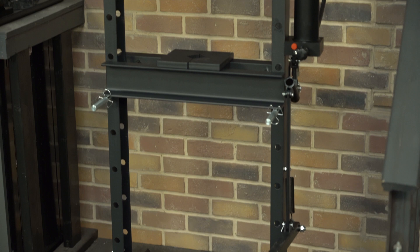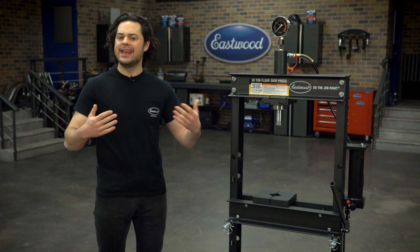This is made from heavy-duty, high-grade steel in an H-frame construction. That's going to minimize any flex and it's going to make sure this press stays strong and accurate under load.